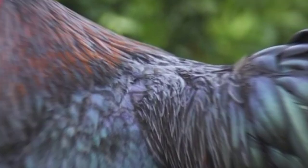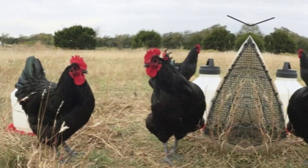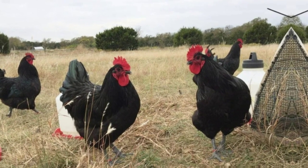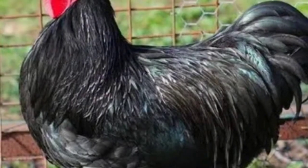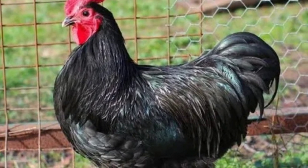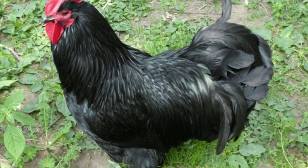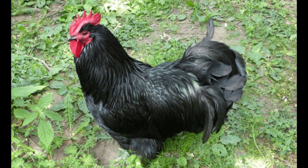Hi guys, in today's video we'd like to show you all you need to know about the Australorp chickens. There is a good reason why the Australorp chicken breed is the honorary national bird of Australia. In spite of being a relatively new breed, these chickens are one of the best you can choose for your homestead. We are going to show you why these birds may be ideal for you, but also clue you into some of the lesser known drawbacks that you may need to consider. Let's get started with a bit of history.